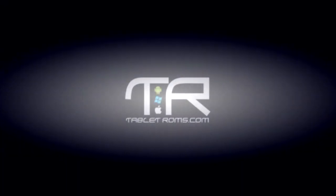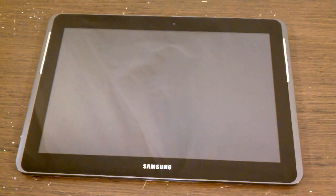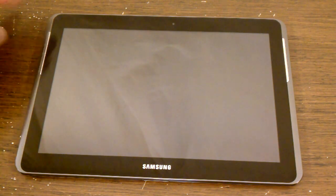Now it's time for part three of the Samsung Galaxy Tab 2 review, and this one is all about battery life and wireless strength.